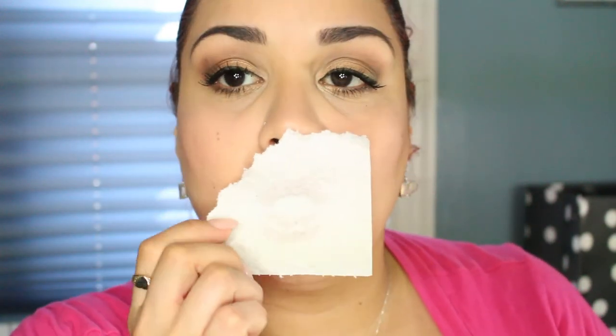What I'm going to do is take a little piece of paper towel and blot my lips. Then I'm going to be using NYX Butter Gloss in Apple Strudel, which is one of my favorites — it's like an orangey-pink color.